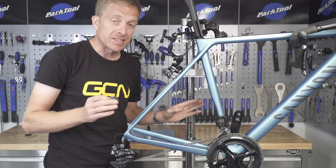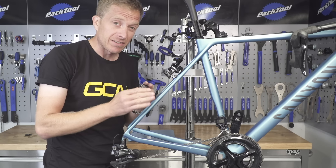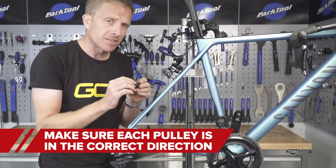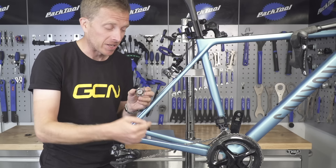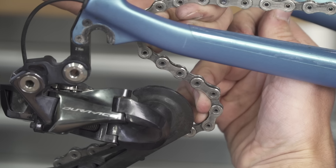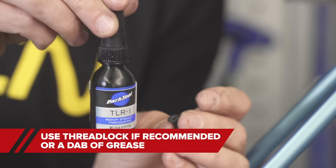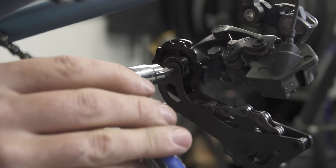Before fitting your upper or guide pulley, make sure you're fitting it in the correct direction. In most cases the writing will be facing outwards, and in some cases there's even a little directional arrow. Pay attention to that too, because although it may look to be going in the wrong direction at first, it's actually correct because of the way your chain wraps around the pulley and then around the cassette. Before tightening the pulley wheel bolts, make sure you're either using thread lock if recommended by the manufacturer, or a little dab of grease, before torquing them up to the recommended torque setting.